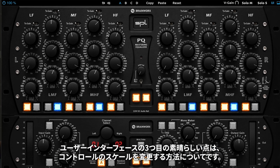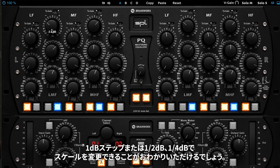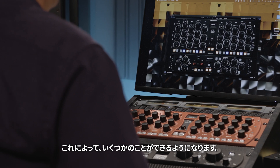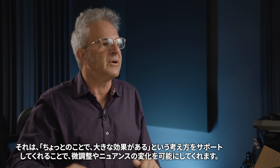The third UI feature that's fantastic is the way we can change the scale of the controls. At the very top of each of the five fully parametric bands we can change the scale from half dB steps — which goes all the way out to plus and minus 20 dB — down to quarter dB steps. That means each click is half a dB, scaled to one half of the range of the control. It supports the idea that a little bit goes a long way and allows us to be finessed and nuanced.